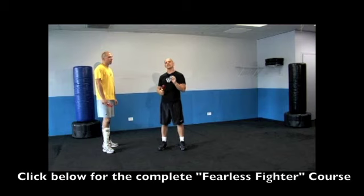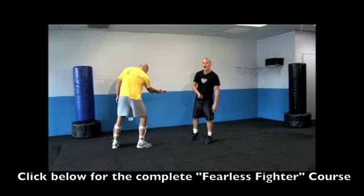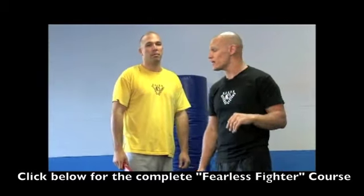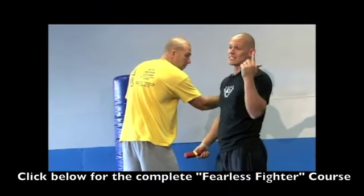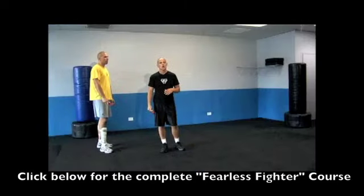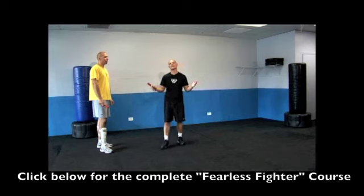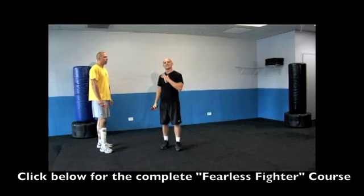So our strategy is simple: we not only cut the hand, but we also move back. We stay at a safe range. Why do we do that? Well, I could miss. If Pete comes in and I miss and get slashed across the face, that obviously would not be a very good thing. So by moving back and cutting the hand, I keep myself at a safe distance, but I also put in the technique that's going to disarm him.